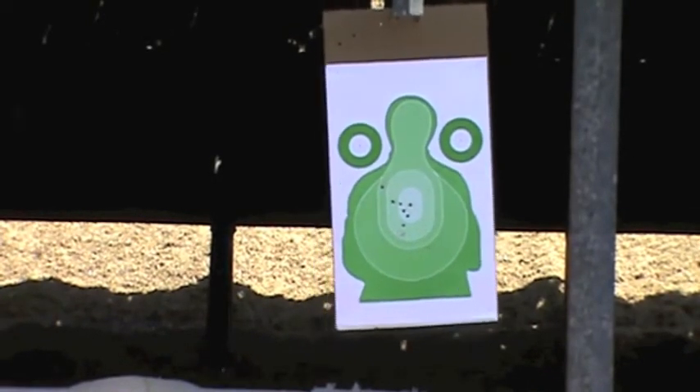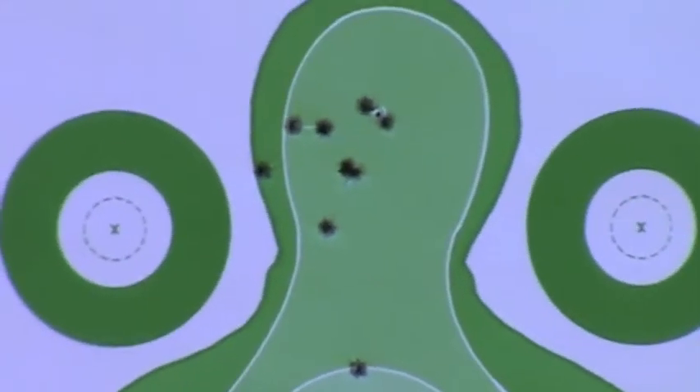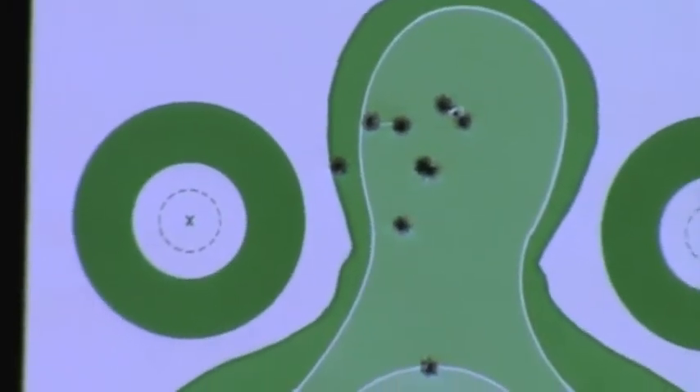By the way, this is the Winchester White Box. Alright, maybe I'm getting used to the trigger a little bit now.